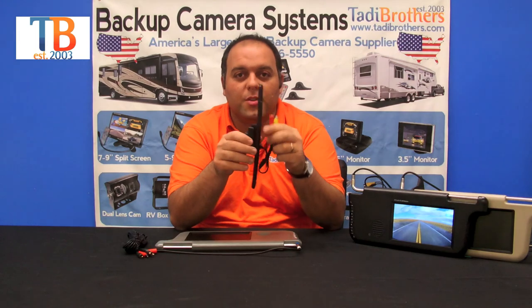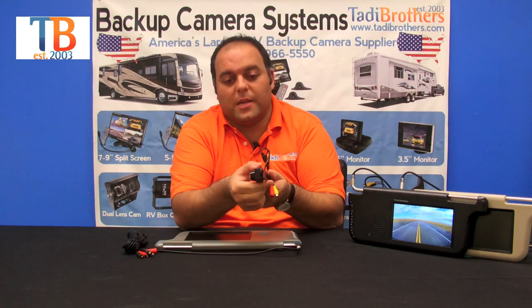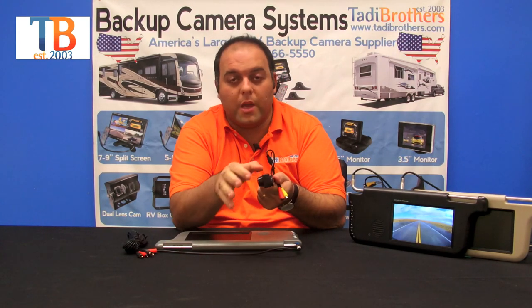Now on to the camera. This is our standard license plate camera. It's got an adjustable lens so you can point it toward the hitch or down the road depending on your preferences. It's fully color and it's got military-grade night vision.